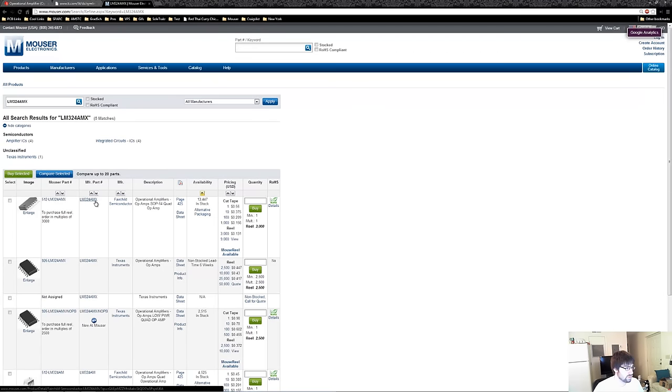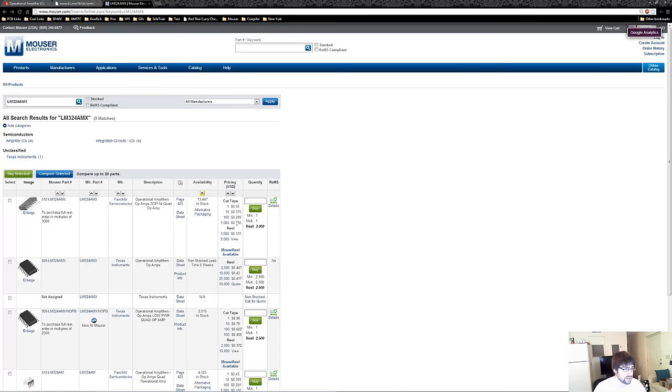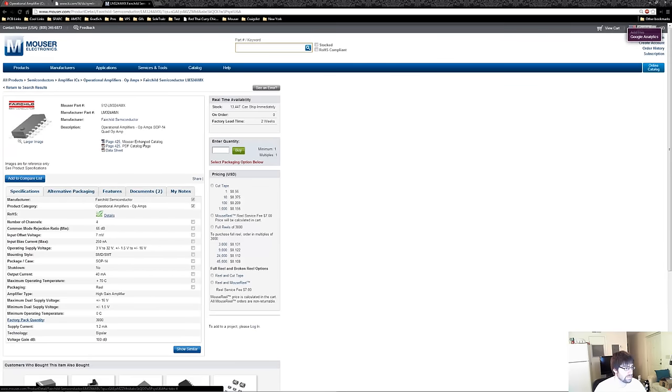It comes up right here. This one is from Texas Instruments and there are over 2,000 in stock, so we can go ahead and make our breakout board knowing it's available. But notice this one's 56 cents and that's the same part number. The LM324MX is pretty general — a lot of manufacturers make it, like Fairchild, and theirs is half the price from TI. You can check their datasheet, but it's usually the exact same component.